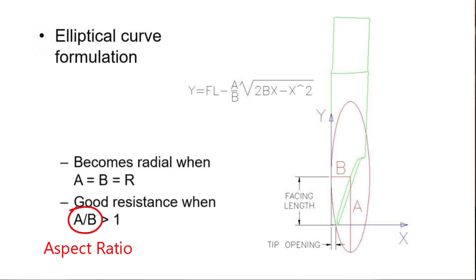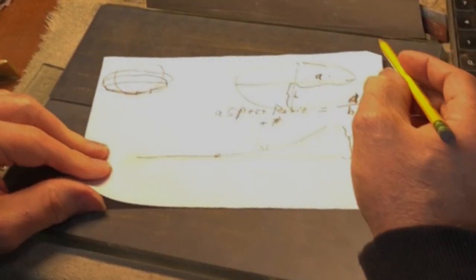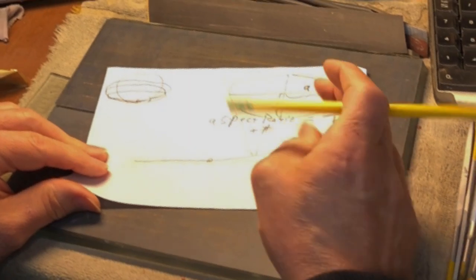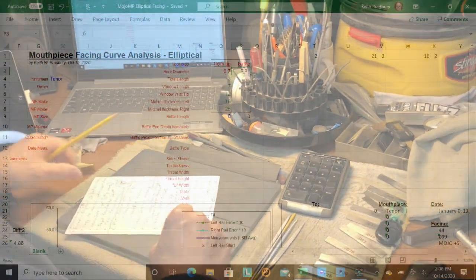When a and b are not equal, a/b equals the aspect ratio. In my system I use a plus sign and a number, so when it's a four, the 'a' distance is four times larger than 'b.' When it's a one, it's a radius. There are other curves we could use, and some of my follow-up videos will cover those. You can also use no curve at all, but then you really wouldn't need a spreadsheet.